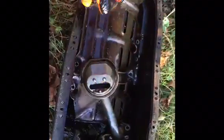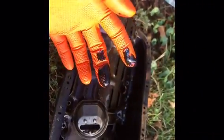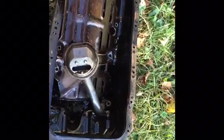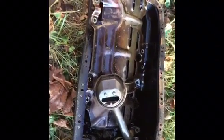The Gunk says to let it soak in for about 10 to 15 minutes. While that's soaking, I'm going to clean some other parts I brought out as well: the windage tray, oil pickup, and the oil pan. Since the pan had a lot of gunk in it, I'm going to be cleaning that up and freshening them up so they're nice and clean and ready for rebuild.